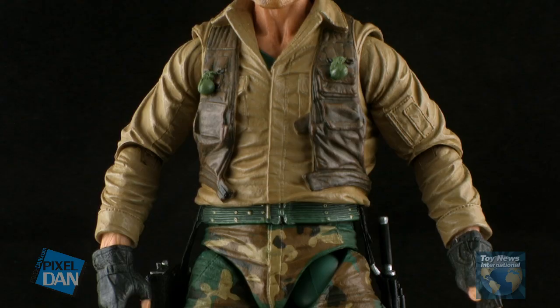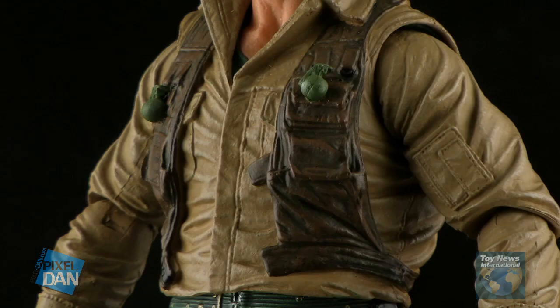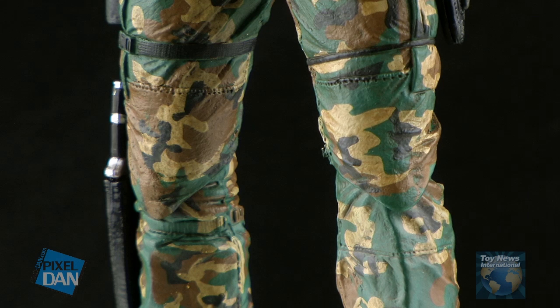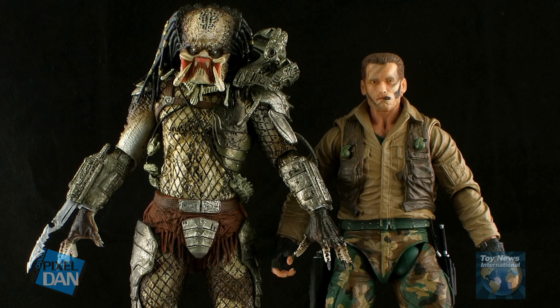The face isn't the only part of this figure that has great details. NECA really gave great care and attention to every little wrinkle and fold in Dutch's outfit. The paint job also does a great job of making the shirt look realistic. The pants have a wonderfully painted camo deco, and you can even see all of the stitching. Dutch here stands in the 7 inch scale, and one of the things that I really love is that he's in scale with the NECA Predator figures. Just look how Predator towers over him.